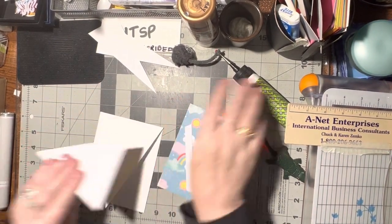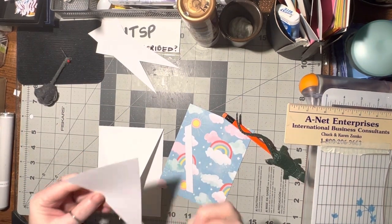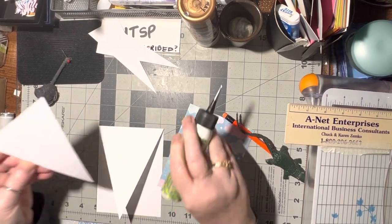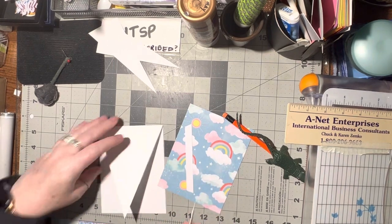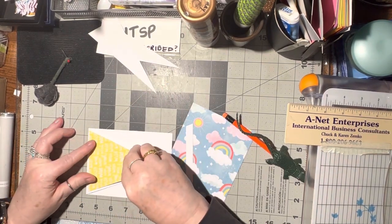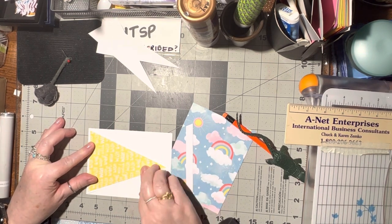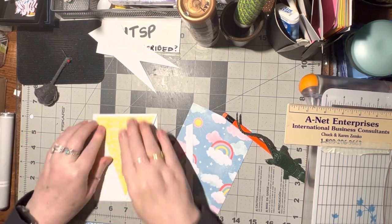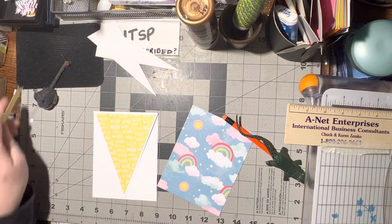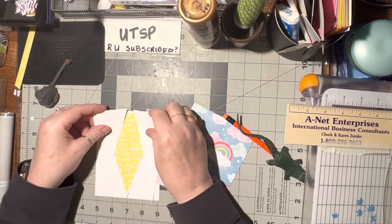Perfect. So this is going on. Let's go ahead and get this glued on. Some days my right hand doesn't want to work and some days my left hand doesn't work. Good thing I can use them both. So that's perfect. So now I just need to do the two sides.